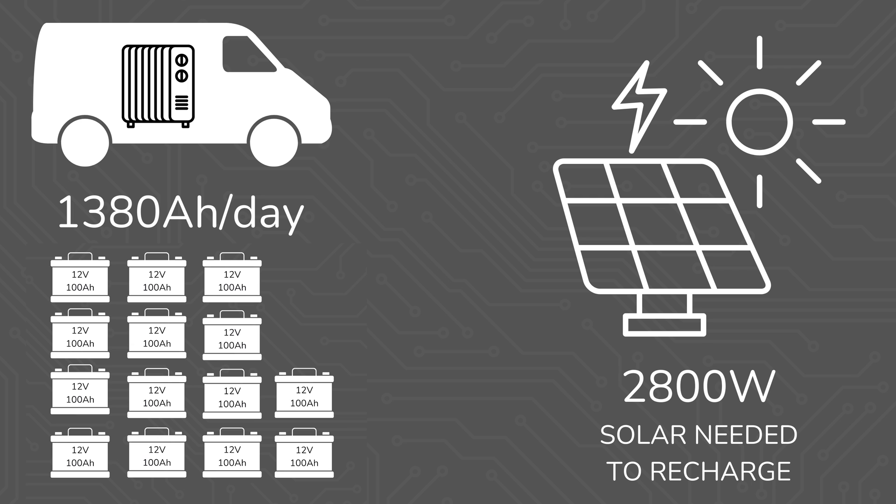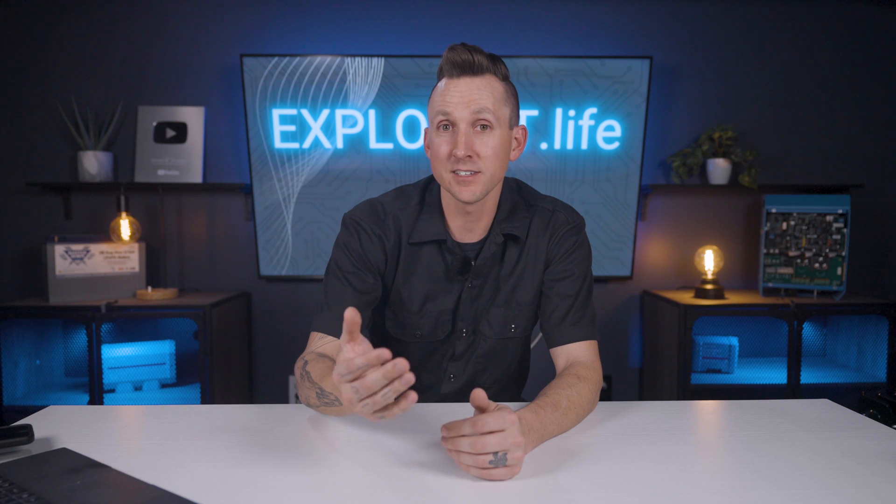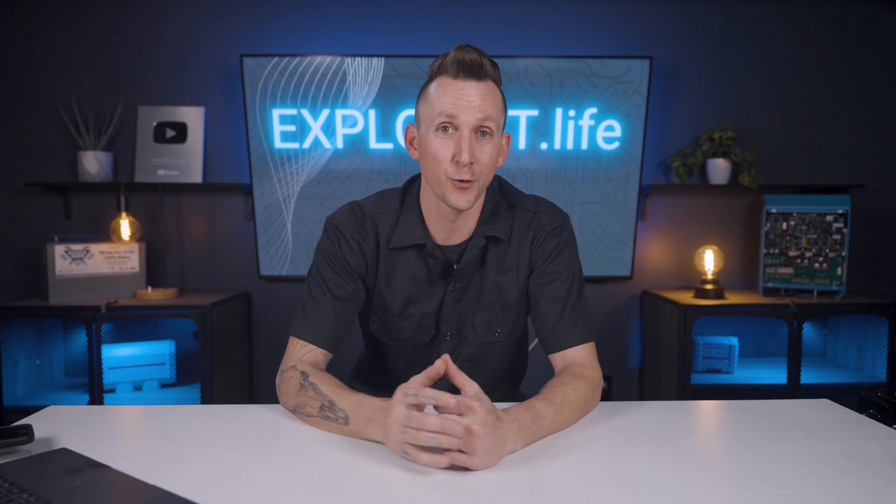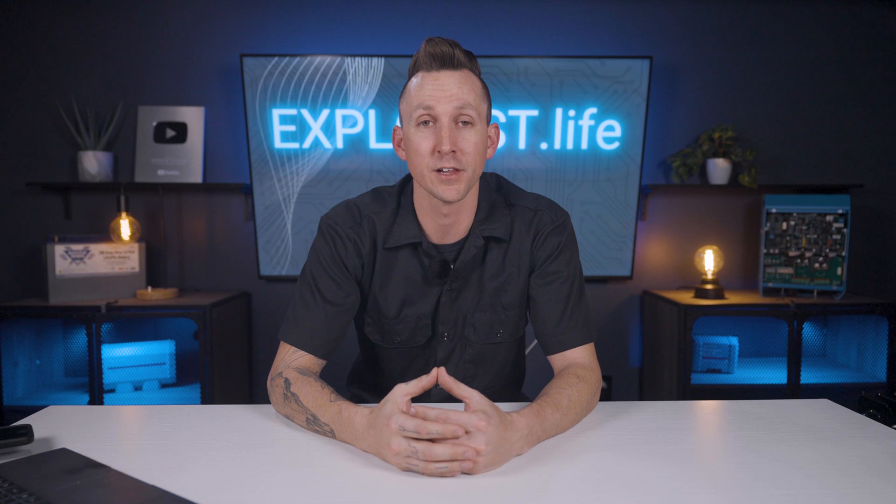This doesn't really even include how much solar it would take to recharge that kind of battery usage, which would be north of 2,800 watts. And since solar gain during the winter is below average, it would realistically be even more than that. So, this is why space heaters are usually not recommended for mobile, marine, or off-grid electrical systems.